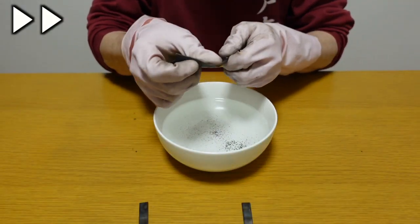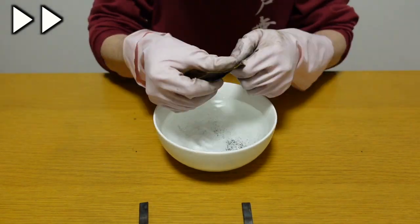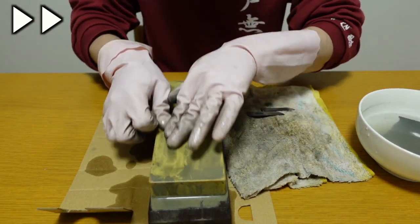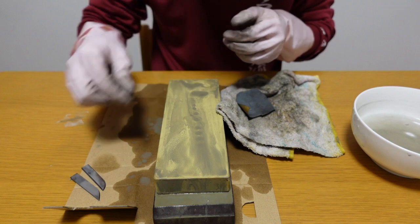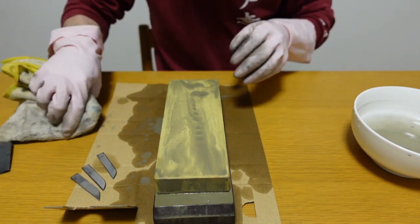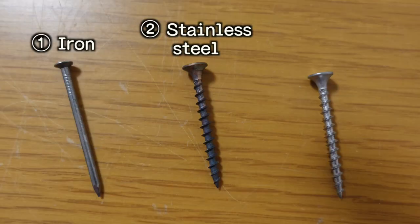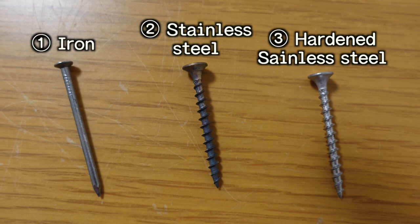Now I'm going to polish them. Okay, done. As I did before, I prepared three items with different hardness. First one is a nail made of iron; second one is made of stainless steel with high carbon content; third one is made of stainless steel with high carbon content and treated by the hardening process, which is the super hard, hardest type of screw you can see in daily life.